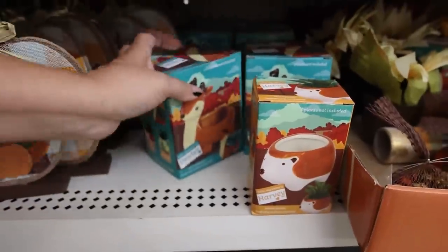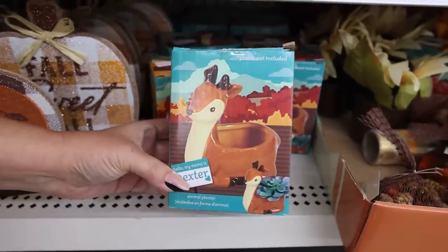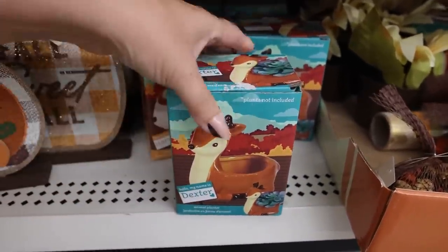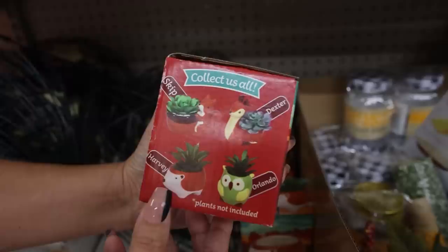These animal planters are definitely worth the $1.25 price point. They're so cute. You can paint them, you can put in your own succulent. I think this one's really cute. I kind of want to find the squirrel, and the owl is super adorable.